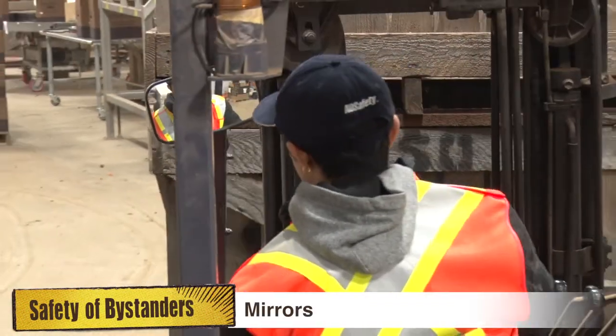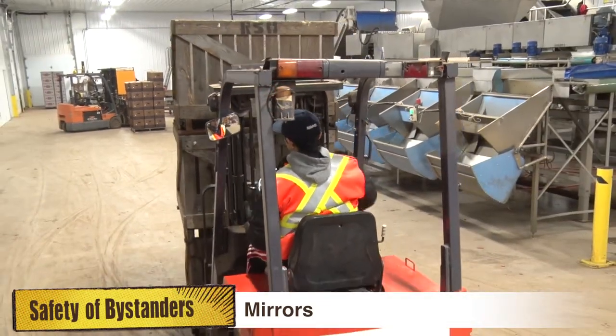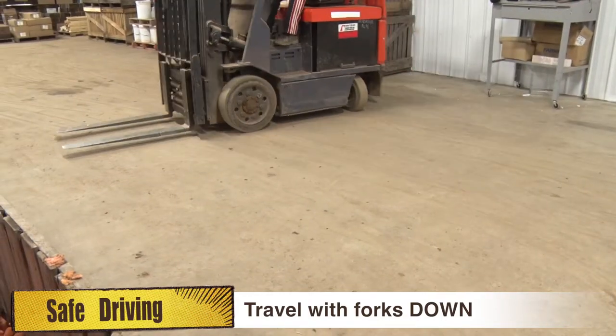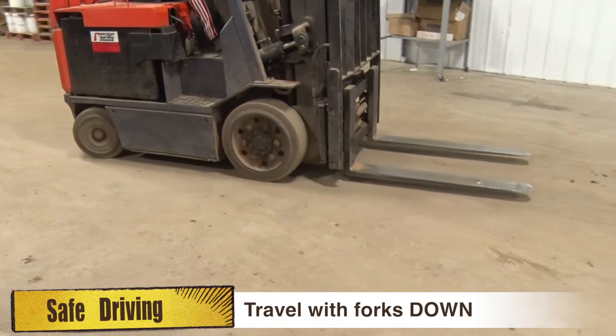Warehouses should install mirrors to increase visibility and improve safety. When driving the forklift, always travel with the forks down and make any turns with the forks down.